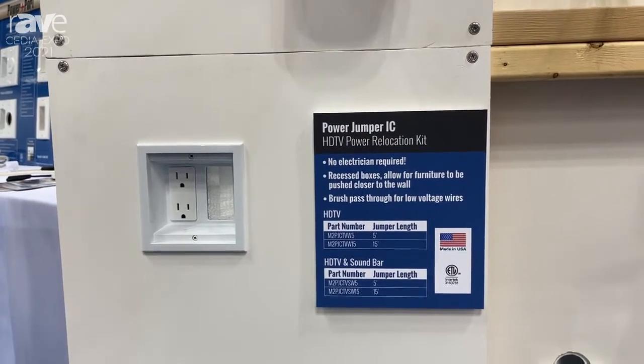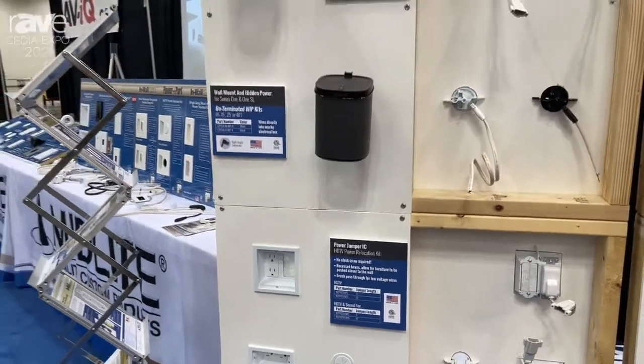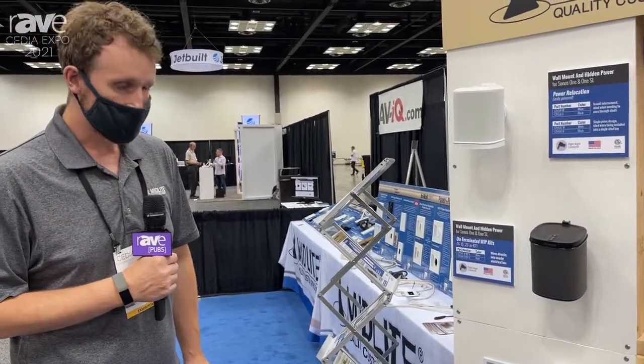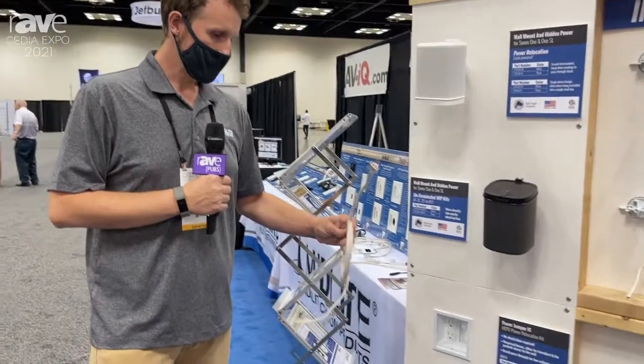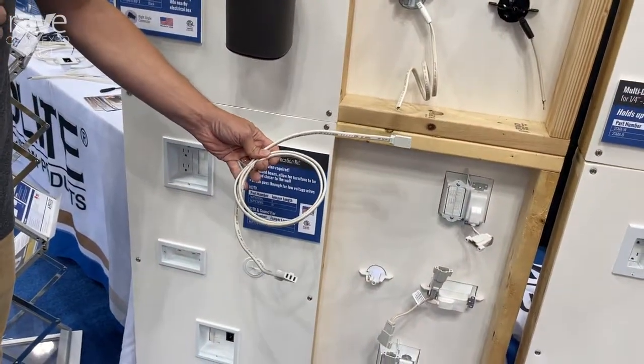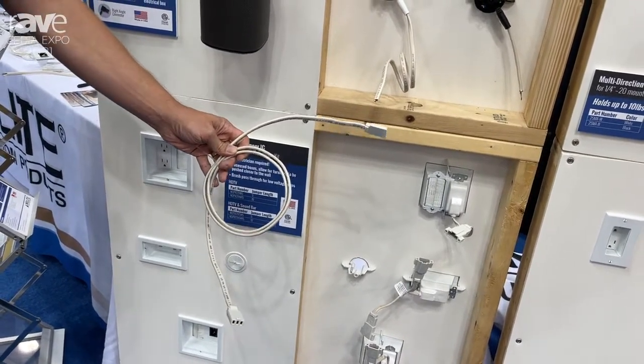We also have a low voltage pass-through. With this kit you'll have everything you need to provide power and pass-through for a TV as well as a soundbar. All the kits are pre-wired, pre-terminated. These small interconnects can pass through a 1-inch diameter hole. All you have to do is plug that together, attach a strain relief bracket and you'll have power without having to do any terminations.